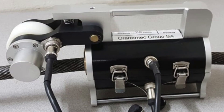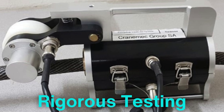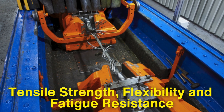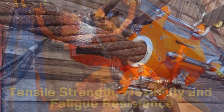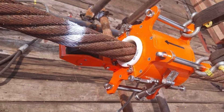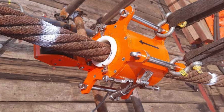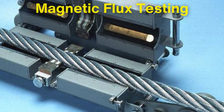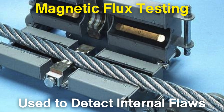After the lubrication process, the wire rope undergoes rigorous testing to ensure it meets the required safety and performance standards. Tensile strength, flexibility, and fatigue resistance are all tested, often by applying controlled loads to the rope until it reaches its breaking point. This allows manufacturers to ensure that each rope can withstand the stresses and strains it will encounter in real-world applications. In some cases, non-destructive testing methods, such as magnetic flux testing, are used to detect internal flaws in the wire rope without damaging it.